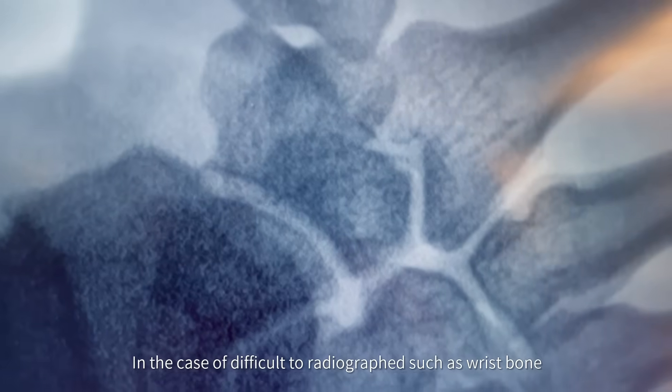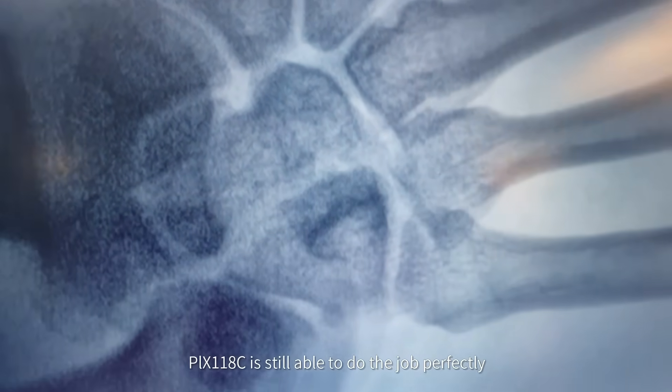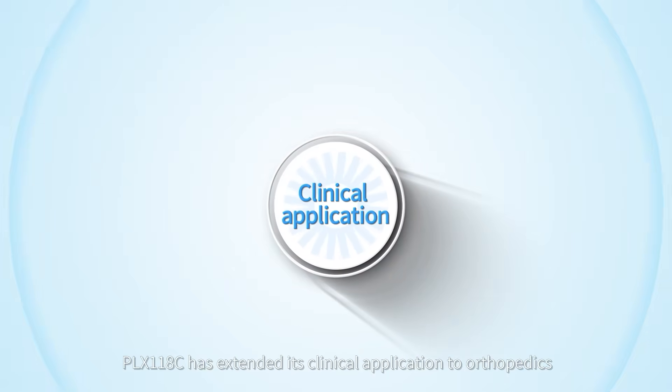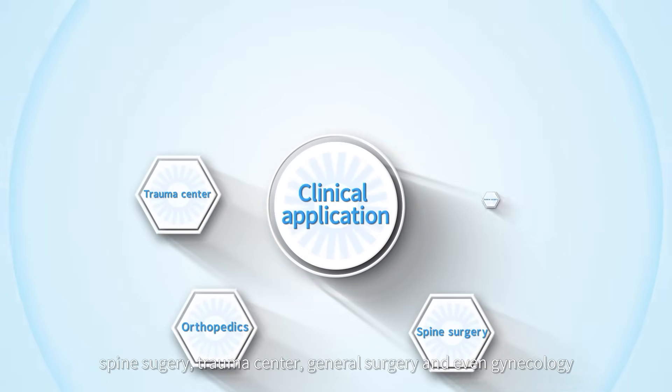In the case of difficult radiographs such as wrist bone, the PLX118C is still able to do the job perfectly. With these features, the PLX118C has extended its clinical applications to orthopedics, spine surgery, trauma center, general surgery, and gynecology.